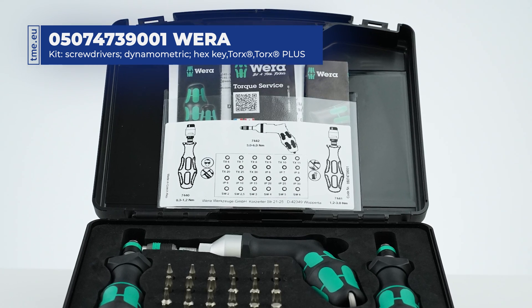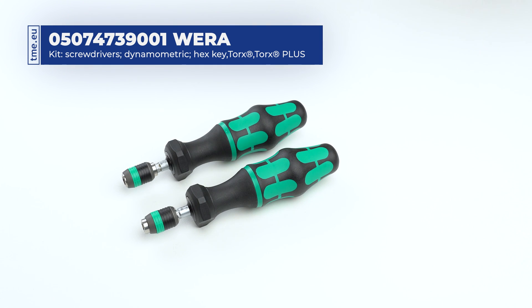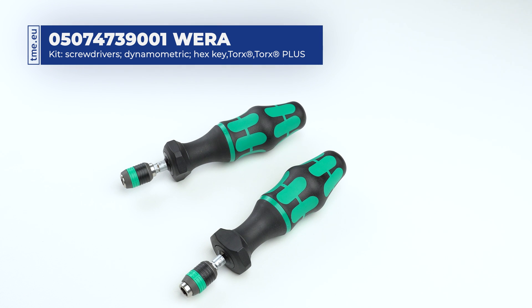This VERA original mounting system allows for quick changing and keeps bits safely in place. With every set you get documentation including a calibration certificate. Remember to store your torque tool set at the lowest value.